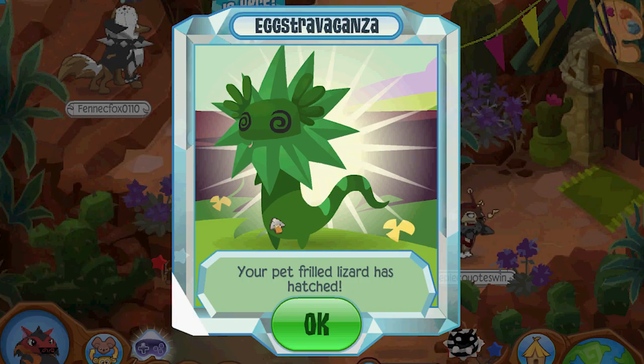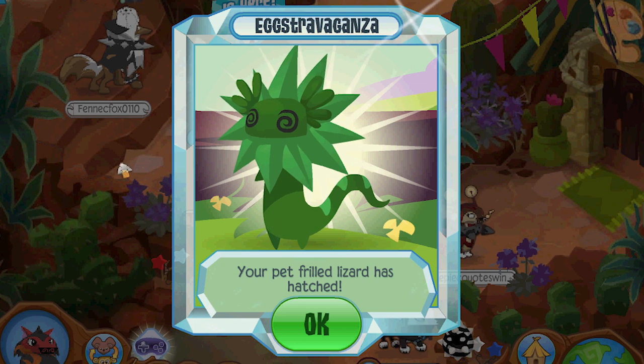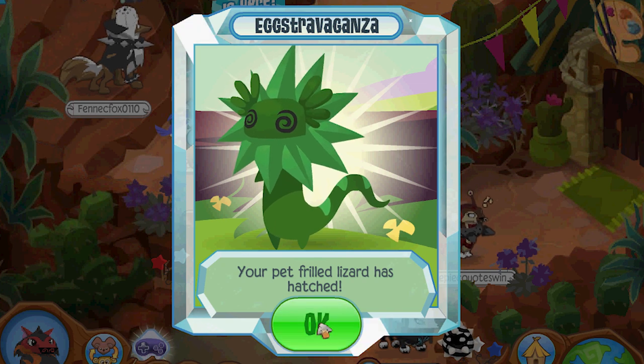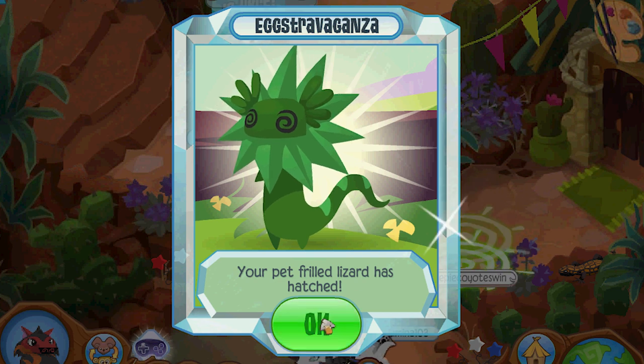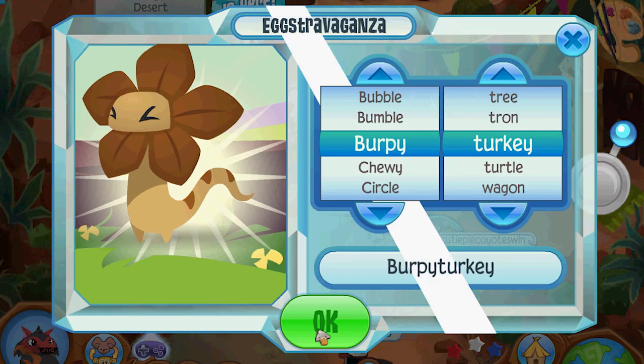I was thinking — if those other eggs didn't hatch, how did they get a name? So they did hatch. I think they must have hatched while I was looking at the other eggs, so I had to refresh in order for them to show up. But this one is cool — it's got the fingers and the spiky hair. So we've pretty much seen all of these. We know what they look like.